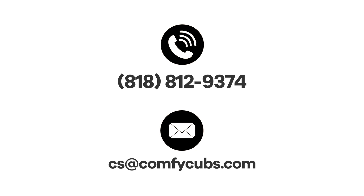If you have any further questions or concerns, please don't hesitate to reach out to our customer support team. Thank you and enjoy your new Comfy Cubs playpen.